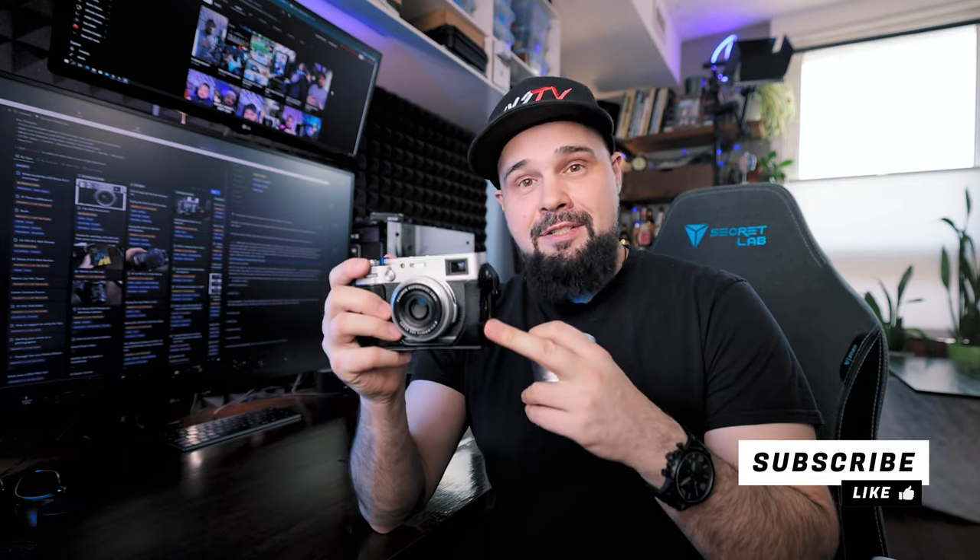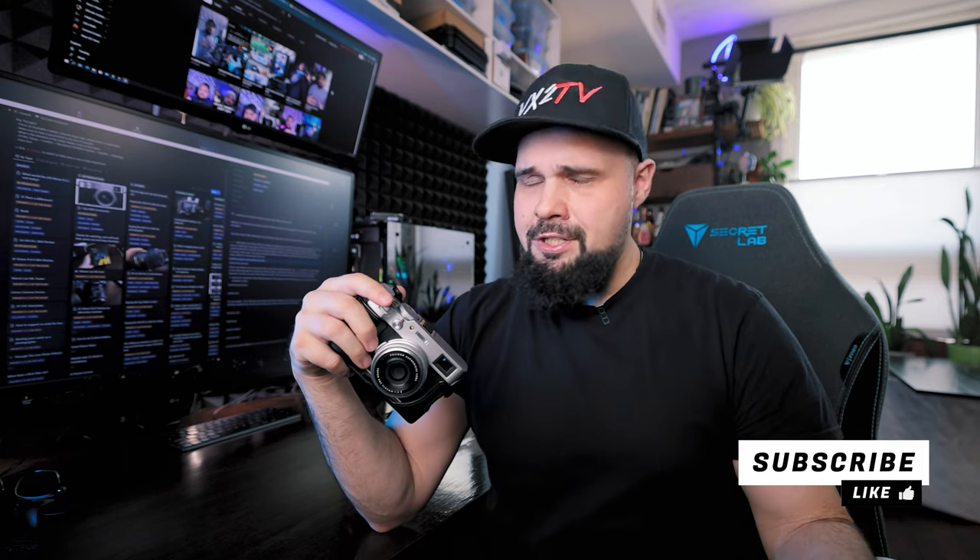One pro tip: Fuji just came out with a 40 megapixel APS-C X-Trans 5 sensor. These X100V cameras have the X-Trans 4 sensor, which is the older generation at around 26 megapixels. The TCL attachment lens is designed for this camera at 26 megapixels, and I don't know if it's a high-resolution lens capable of delivering enough information to a 40 megapixel sensor. I think the next Fuji X100 camera will probably have that 40 megapixel sensor, so if you're thinking about buying these lens attachments, maybe hold off until the new Fuji X100 comes out — especially if you're planning on upgrading. Though who knows when the next one is coming, or even what they'll call it.